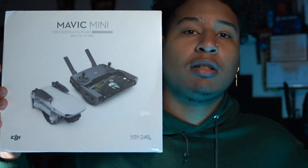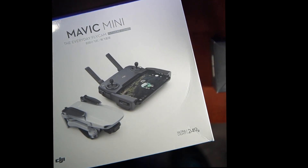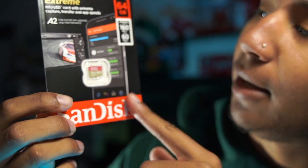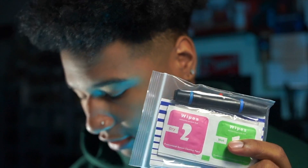Inside the box there's a little mapping menu right here. It came with a little USB drive where you can put your memory stick — your SD card, or micro SD card. And it came with a 64 gigabyte micro SD card, which I appreciate. It also came with those little wipes so you can wipe down the lens on the DJI camera.